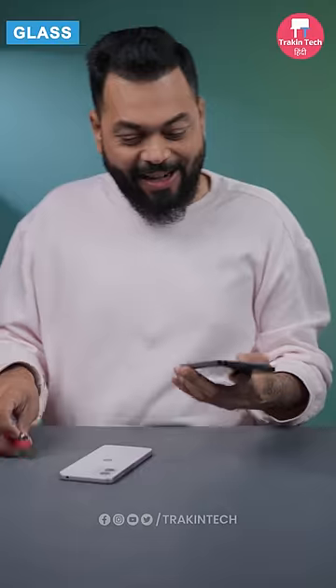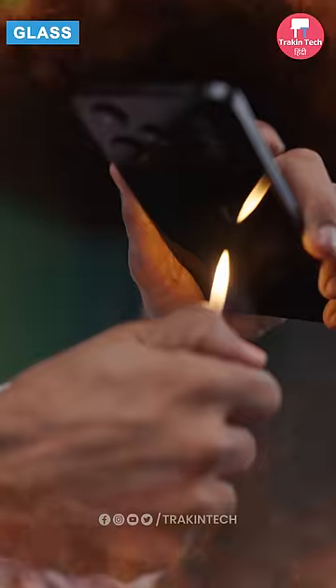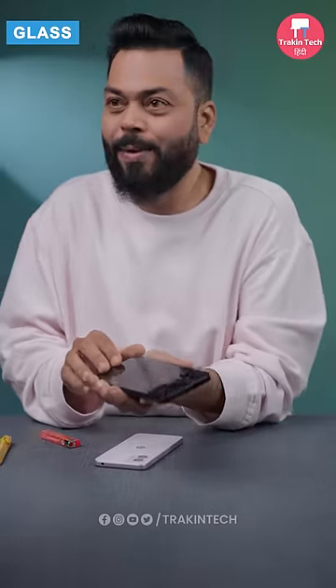Whoa! It's gone. Now glass — it's hot, but nothing has happened.